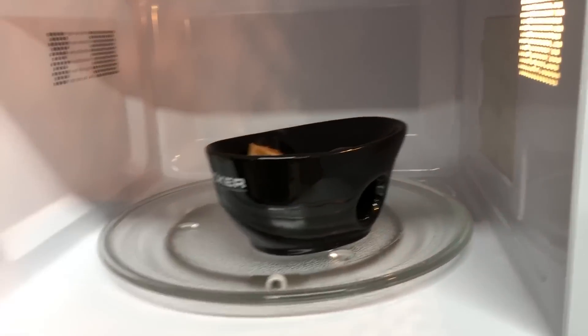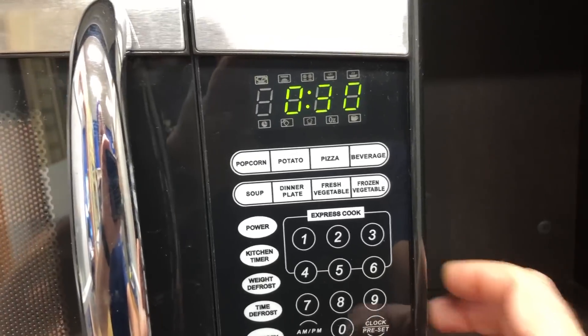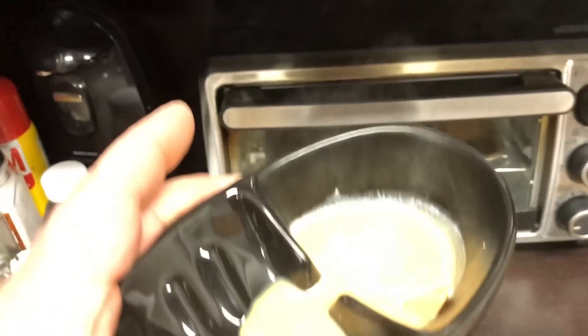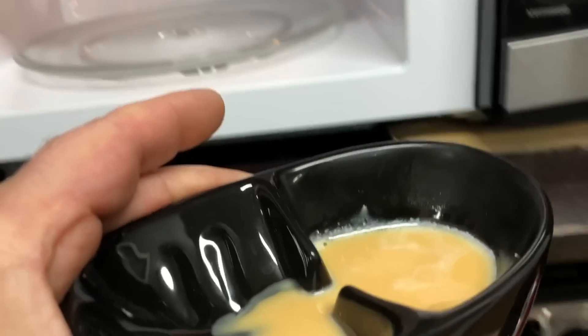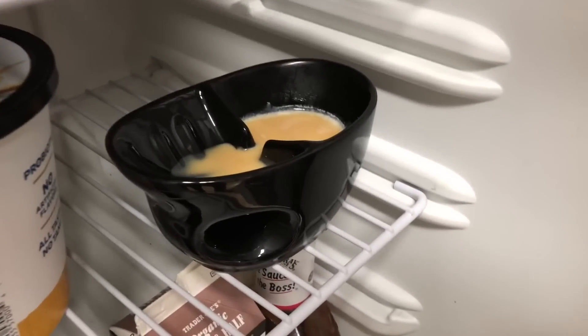Now let's go to the microwave. We'll go about 15 seconds. It's definitely sufficiently melted down with some steam coming off of it. So we'll let this cool — next we're gonna place this in the refrigerator so it cools quickly.